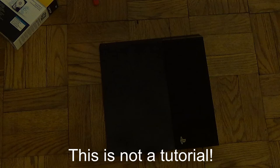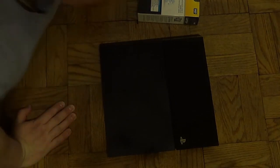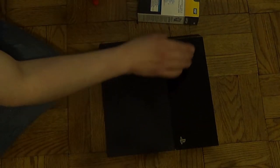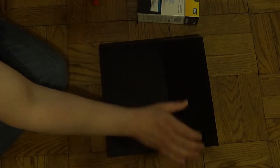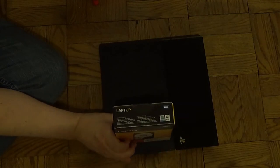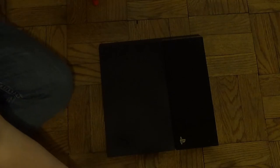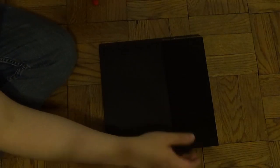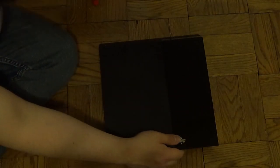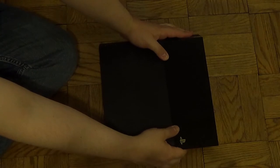Alright, so after dealing with the PS4 for a little over a week, I realize it is 100% necessary to replace the internal hard drive. Even 500 gigabytes for your console may sound like a lot, it's actually nothing. I practically filled up the hard drive in a week with just free stuff, so we will be replacing the hard drive.